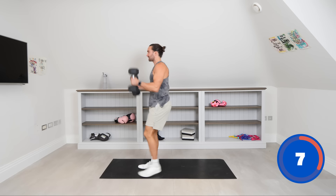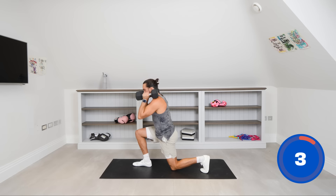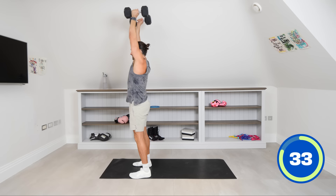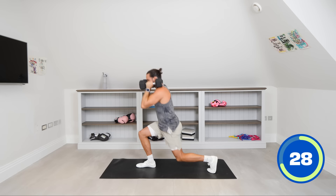We're now going to pick up the dumbbells and do the reverse lunge. One dumbbell in each hand — reverse lunge for one rep, lunge for two, then push press for two reps. Let's go: reverse lunge for one, reverse lunge for two, then push — one, two. Push press. And again — reverse lunge, reverse lunge, and two, then overhead press.